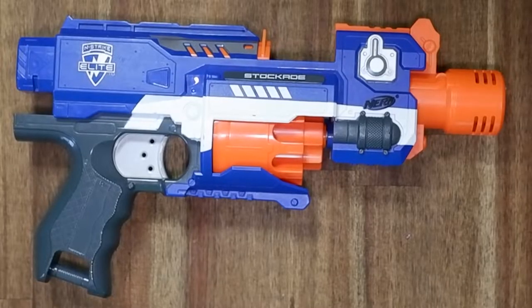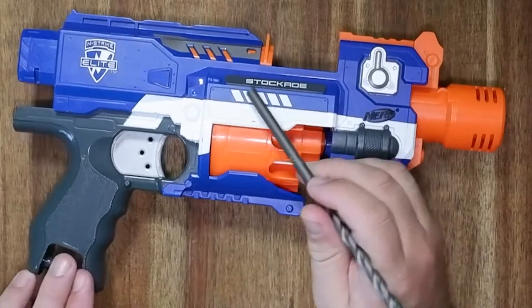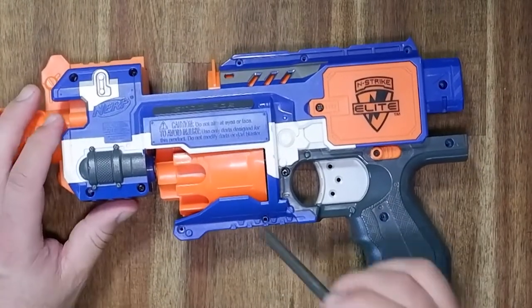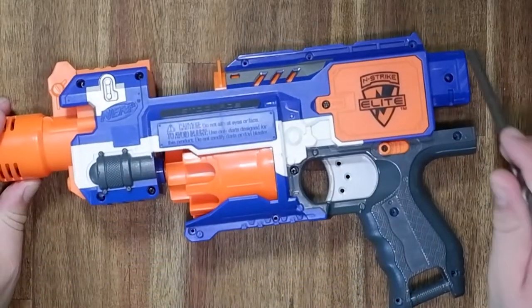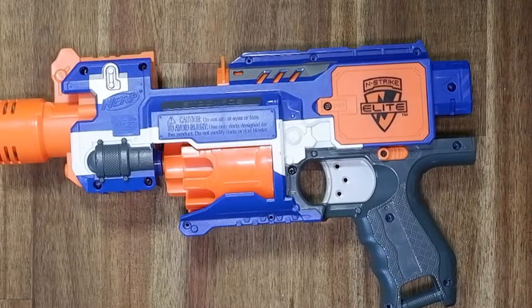Today we are working on the Nerf Strike Elite Stockade. It is a flywheel powered blaster that runs on three AAA batteries and has a rotating drum for the dart. It has no attachment points on the barrel but it does have a nice attachment point for the shoulder rest.